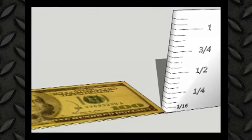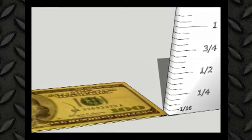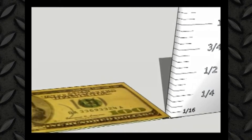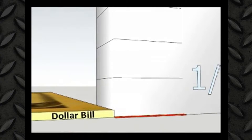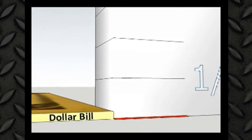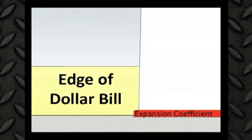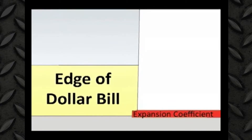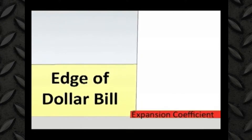If you'll look at the drawing, you'll see a ruler. The first hash mark is 1/16th of an inch — that's the accuracy that we're shooting for in this type of construction. If you'll look at the edge of the dollar bill in relation to the 1/16th of an inch hash mark, you can see that it's very small. Alongside that dollar bill, as we zoom in, you'll see a very small layer — that's the actual expansion coefficient differential. So we can put that issue to bed. It's really not an issue.